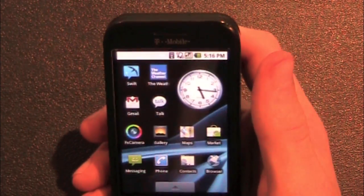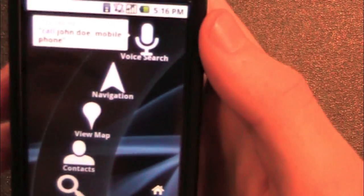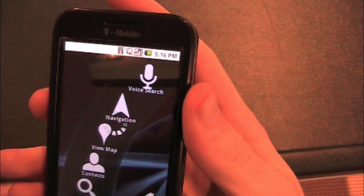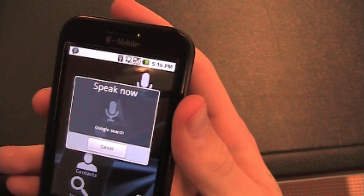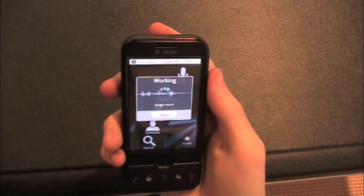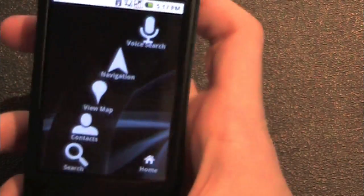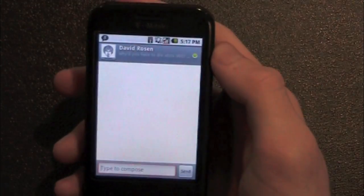Car Home runs perfectly. Let's try voice search. Navigate to Union Square. And we get to Union Square — there we go. Cancel. And as you can see, I have a notification — I said 'hey' and got a response.